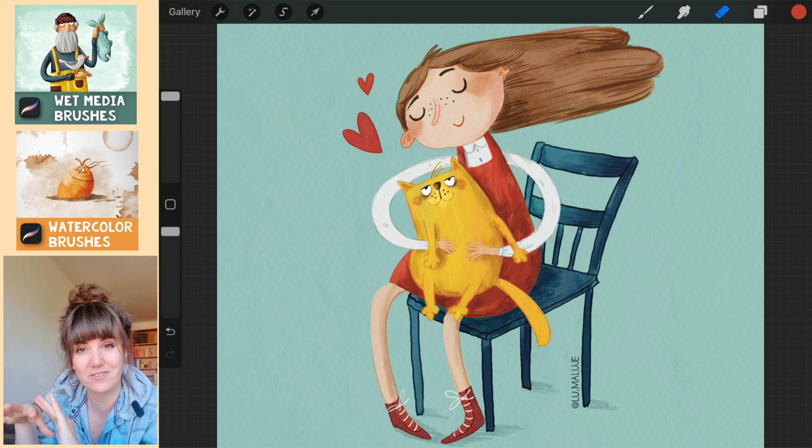Link to brushes, color palette and the final sketch is below the video. And if you buy any of these, thank you very much. It makes me want to make more videos and it makes me very happy.